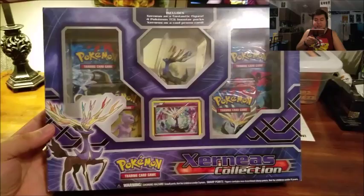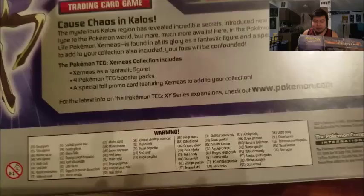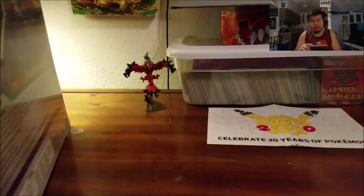I'll move the camera up for you to see this Xerneas collection box right there — very beautiful box. Turn it around for you: you're gonna get that figure right there, four booster packs, and a special foil of the Xerneas. Pokemoncenter.com has some pretty cool things from time to time, you just kind of have to check it out every now and then. Let's go ahead and rip open into this box.